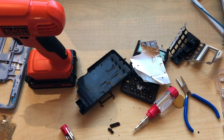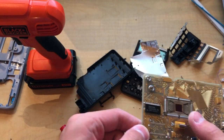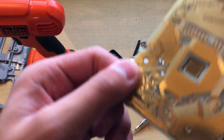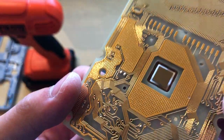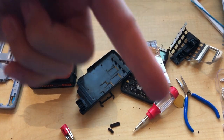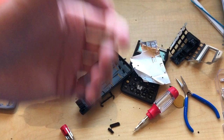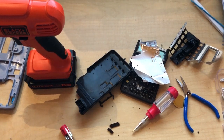All right, thanks for watching and I'll see you next time. That's a really cool circuit board, I have to say. And that processor is held in by a lot of metal wires. Thanks for watching, see you next time — hit that subscribe button, it's bright red with white letters, and hit the like button, the thumbs up. I'll see you next time. Goodbye.